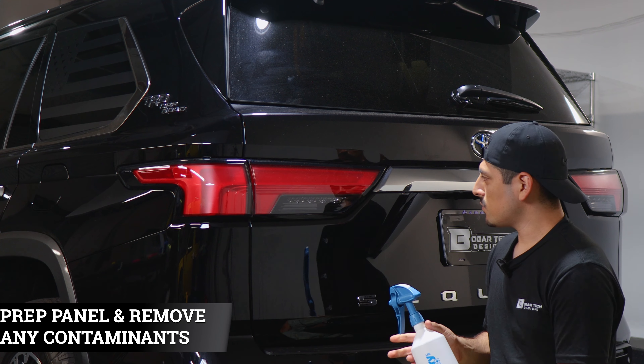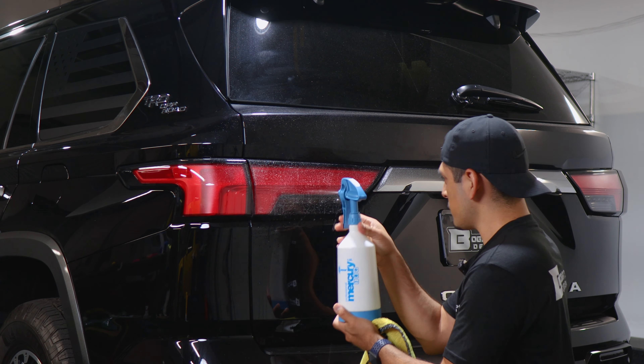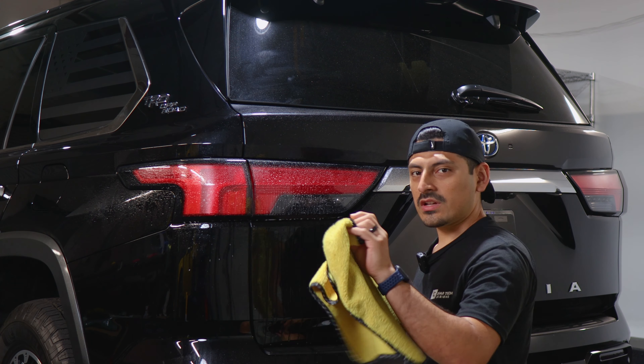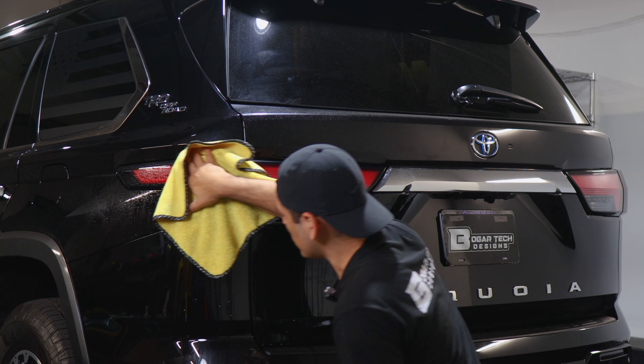Before starting the installation, we need to make sure we prep the lens. To prep it, all you need to do is apply slip solution onto the taillight lens and with a clean microfiber towel start removing any contaminants that the taillights may have.